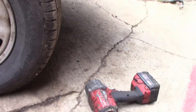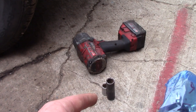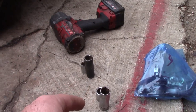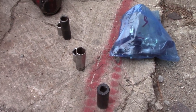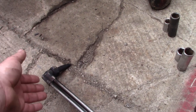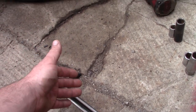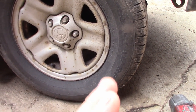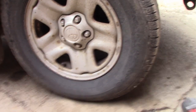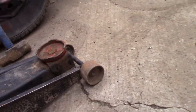So what we have here is all the tools we're going to need for the job. We have an impact gun, a 17mm shallow and deep socket, 19mm shallow and deep socket — we're probably not going to need the deep sockets — and a 21mm and a torch. I'm using the torch because I have it available. If you don't have a torch, you can use penetrating oil and leave it overnight, but unfortunately I don't have that kind of time. I have an axle stand and a jack.